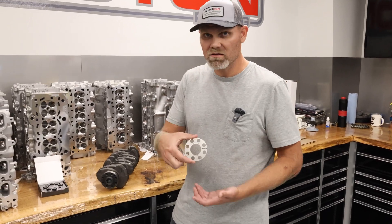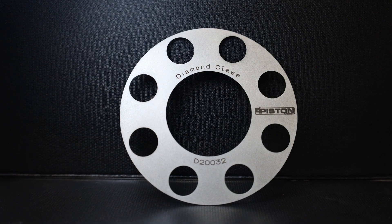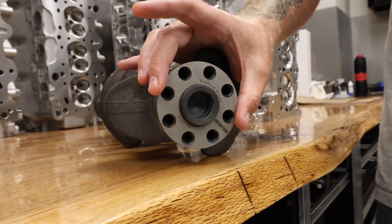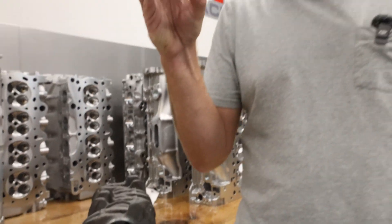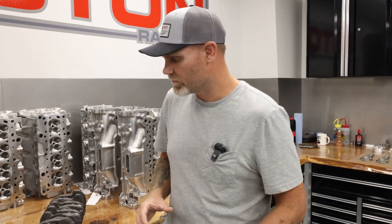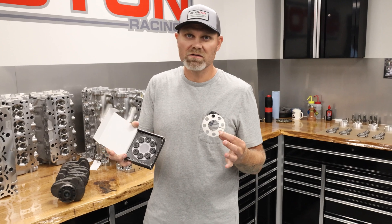This is going to prevent that. This gives you a barrier for some time, and these are used across the board — all the racers are using these now. This is a proven product for many years, does really well, and saves you a lot of money. It's cheap insurance — make sure this is on every engine build that you do. With our ARP 2000 material flywheel bolt, it's going to save you a lot of pain and heartache. Both of these are available at 4piston.com, everything's in stock, ships out right away.